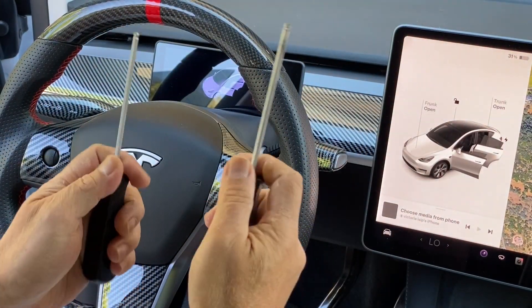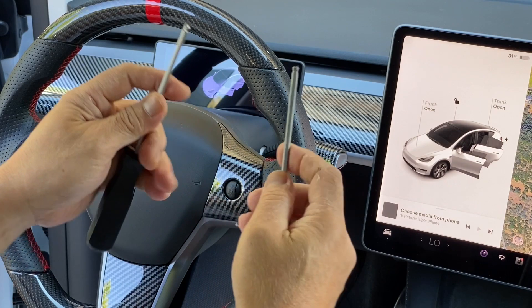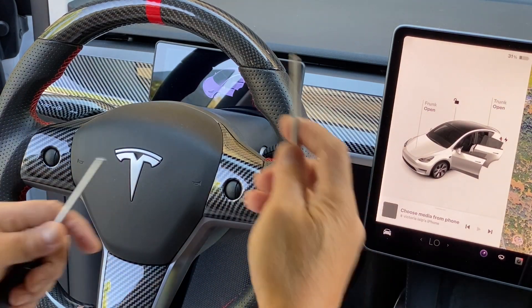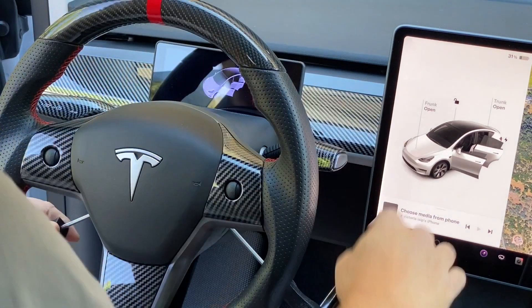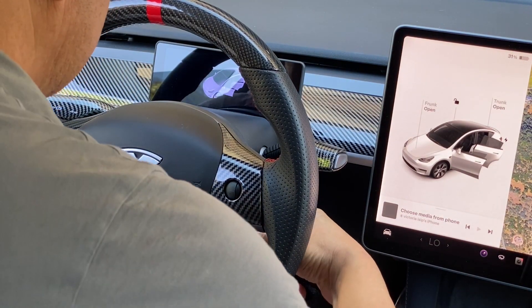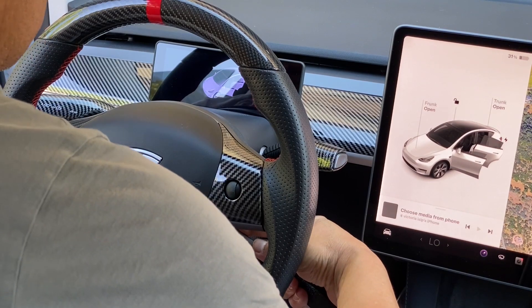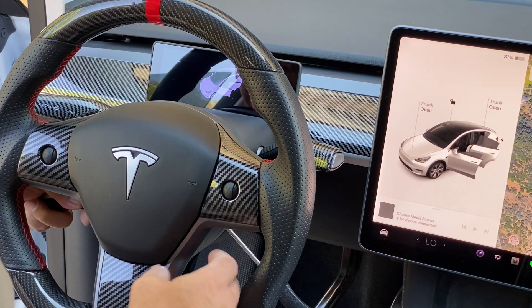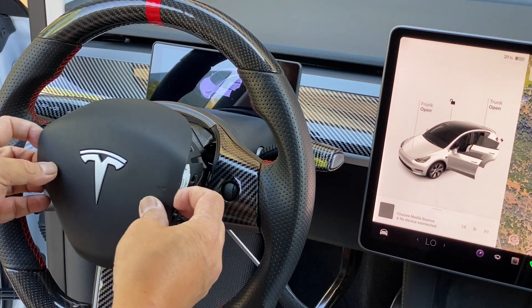We're going to be using a poking tool to push the spring so the airbag can be released. You could use a tiny screwdriver, or in this case, I have an Allen wrench. I'm going to insert both tools now so I could be ready on both sides. I'll push the right side first until you hear it pop — the right side already popped. Now I'm doing the left side, and there's the airbag.